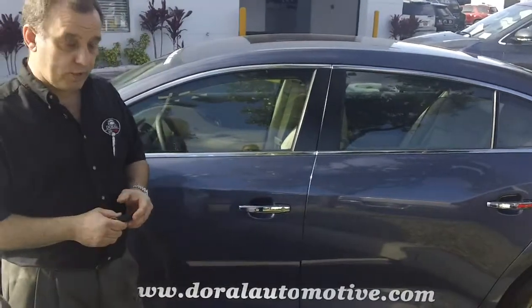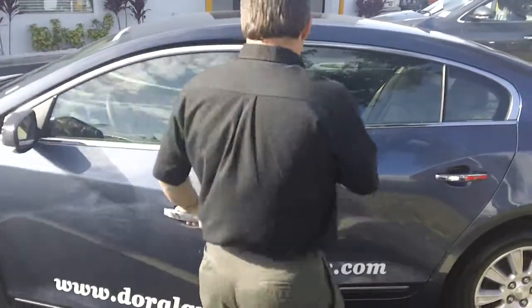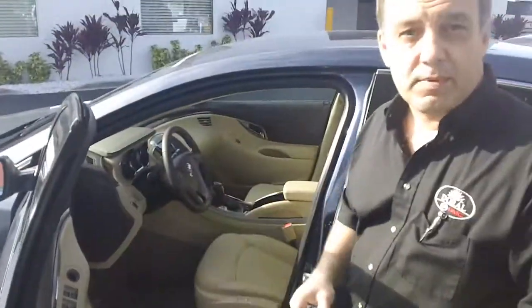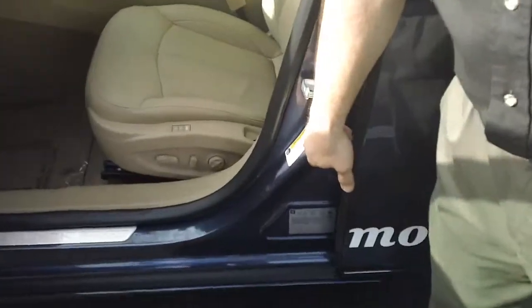Now, the first thing we do is we open the door, and why? Because we need to know how much air we're going to put in the tires and how much air the tire needs. And once you open the door, you're going to see a sticker that tells you the tire and the pressure that it takes.